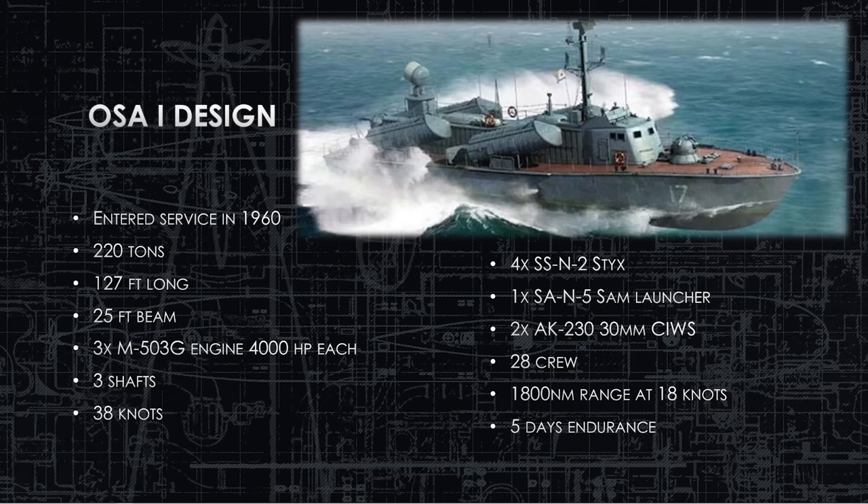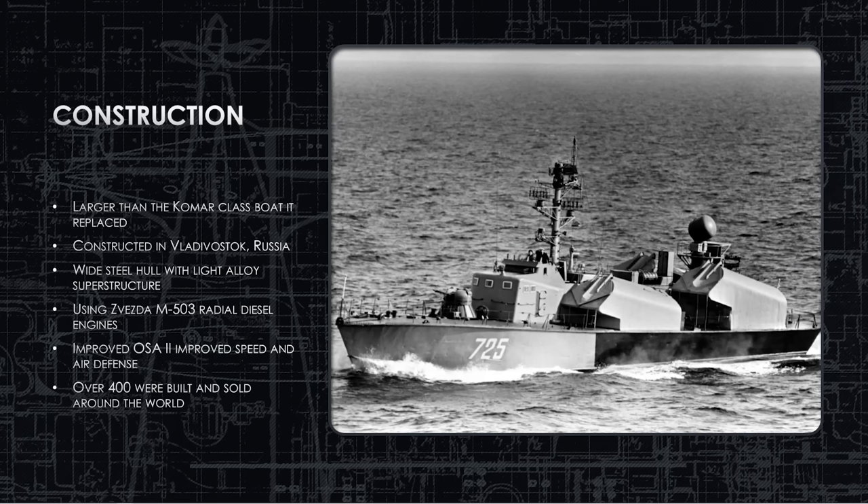They also have two CIWS — in the earlier one it's the AK-230, 30 millimeter, the two-barrel self-defense system. They have a crew of 28 people and an 1,800 nautical mile range if they limit their speed to 18 knots, with enough food and water on board for five days.